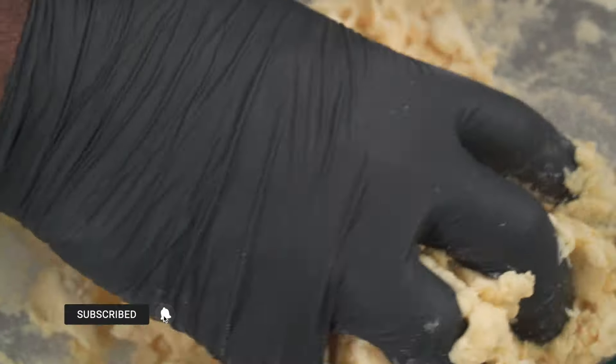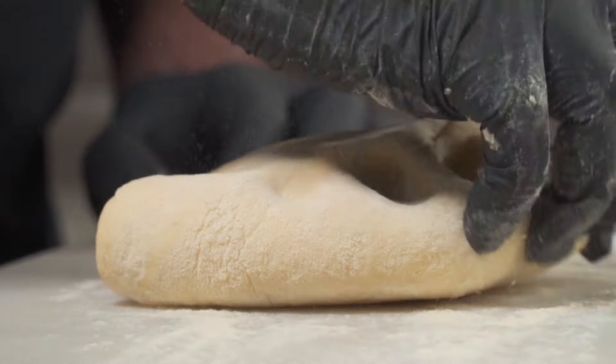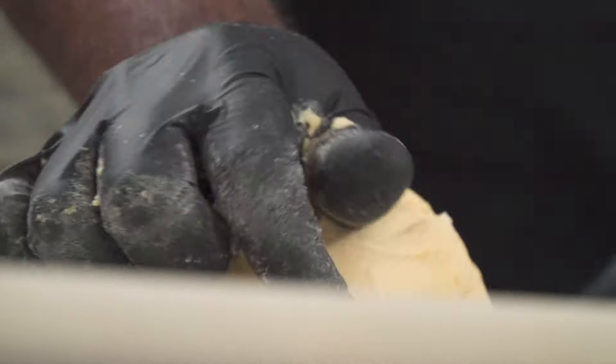Keep in mind that this bun is not going to be soft — it's going to be very dense. Once your dough is properly combined, roll it onto a floured working surface and start kneading. Knead the dough for about 10 to 12 minutes.